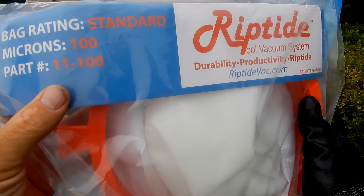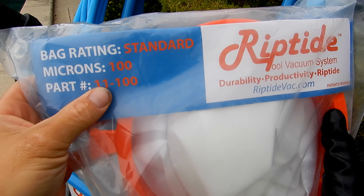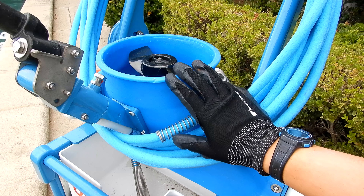All of the debris and dirt that the Riptide SL picks up goes into this fine micron bag. The Riptide SL is shipped with a 100 micron bag, and they also have bags that will filter down to as low as 60 microns.